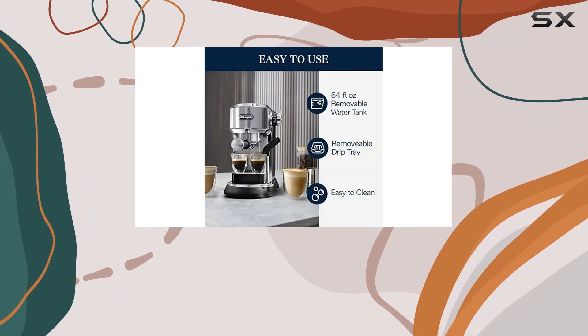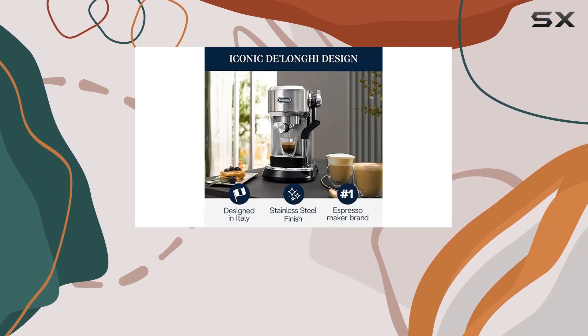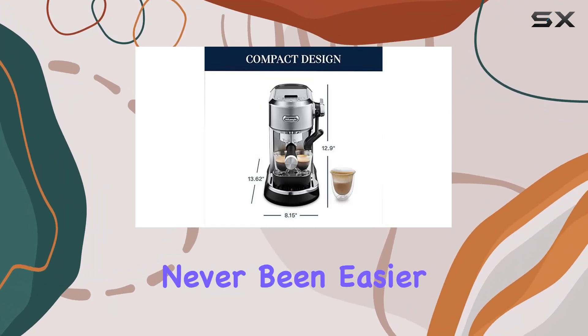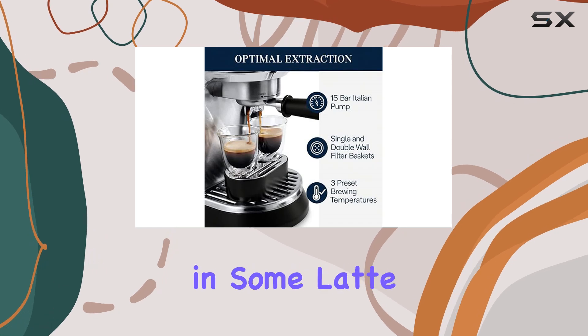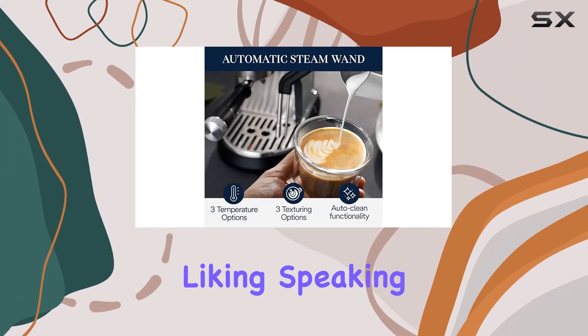What sets this machine apart is the automatic steam wand. With three temperature and milk texture options, crafting the perfect micro-textured milk foam has never been easier. Whether you're making lattes, cappuccinos, or indulging in some latte art, the Dedica Maestro Plus gives you the control to customize your drinks exactly to your liking.